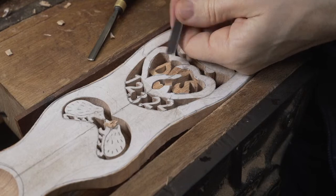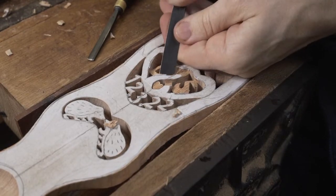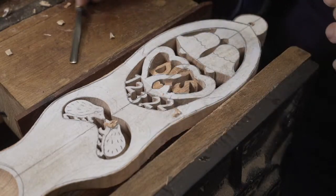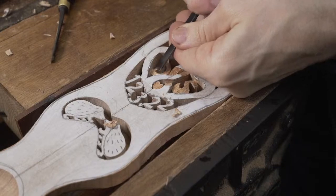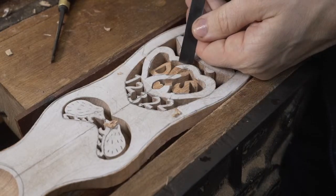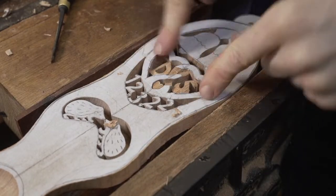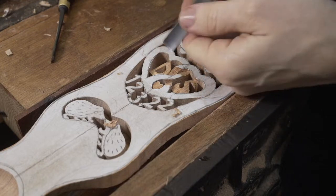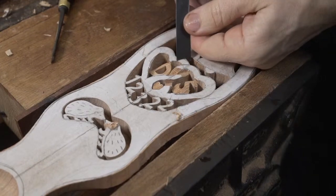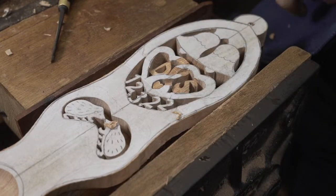This particular design - the way it came about where we developed this method of entwining the hearts - is something we quite often used to get asked, where people would ask for entwined hearts. The difficulty with doing hearts together like this is to not have one sort of dominating the other. It was always a problem where if you try to entwine hearts, you can end up with one heart being more dominant than the other.